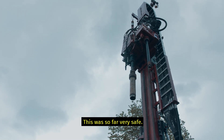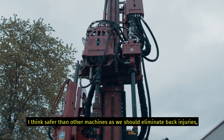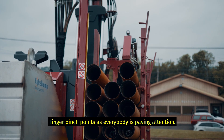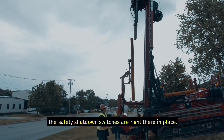This one is so far very safe, and I think safer than other machines. We should eliminate back injuries and finger pinch points, as long as everybody's paying attention. We like that on this drill — the kill switches, the safety shutdown switches are right there in place.